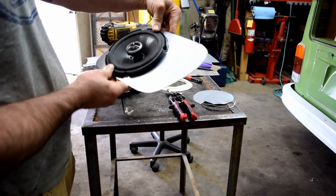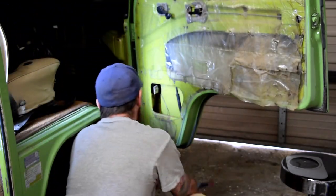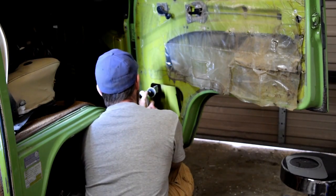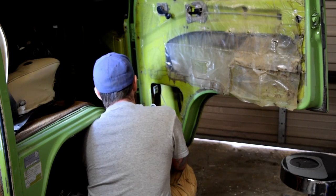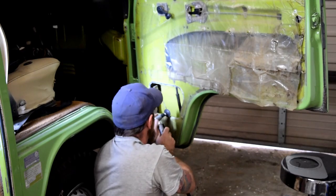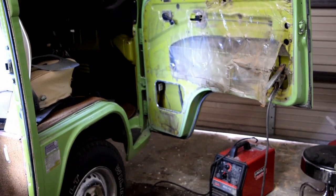It fits in there nicely and should be nice and sturdy. I'm going to prep this area — remove the paint — so that I can weld that into place. Make sure you're wearing some good safety goggles to keep your eyes from getting hurt. Here it is all prepped up, paint's removed, and I'm going to tack this into place.